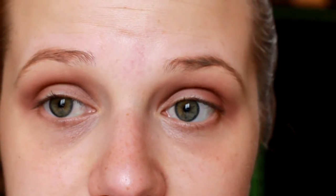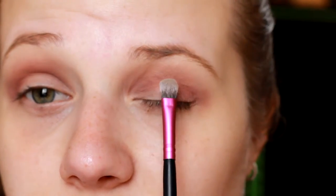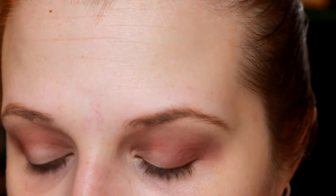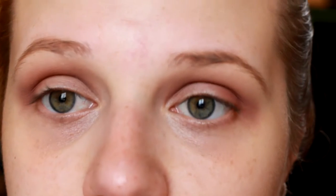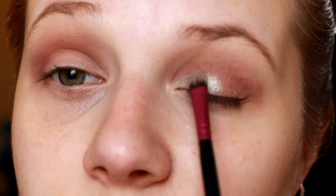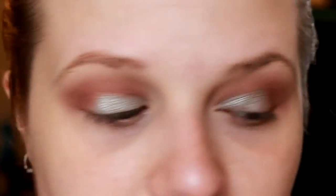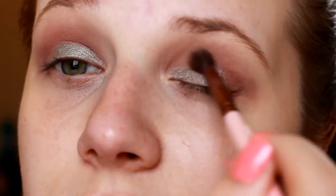I'm going to use a little bit of MAC Fix Plus. The brush I'm using is the City Color CCE07 — a little flat lid brush that's easy to get right onto the lid. I'll take the shadow, then spritz a little Fix Plus on the brush so you don't ruin the shadow by getting the brush wet and applying it directly. This is very pigmented and beautiful, and Fix Plus just helps make it more intense for that metallic shade. After packing it on, I blend the outer edge so there are no harsh lines between the two colors.